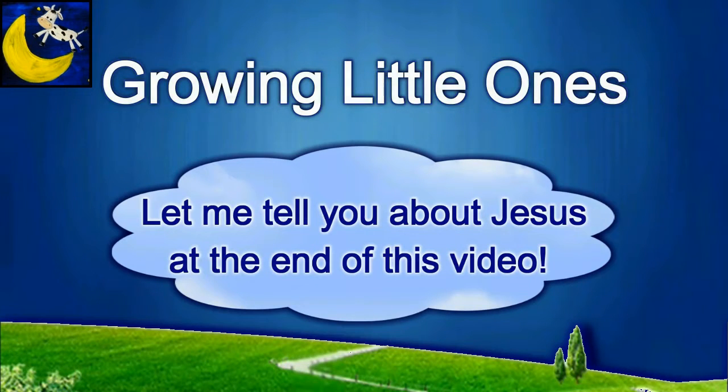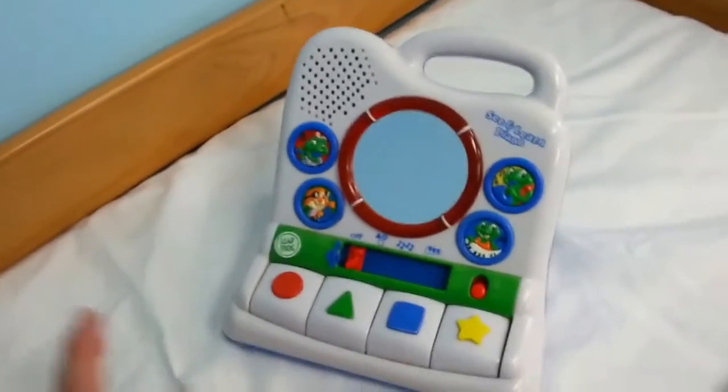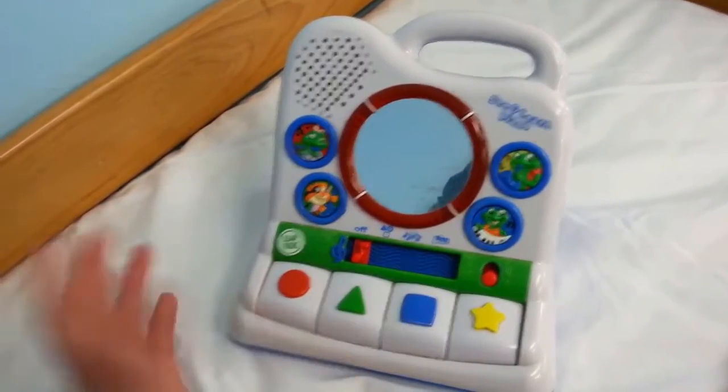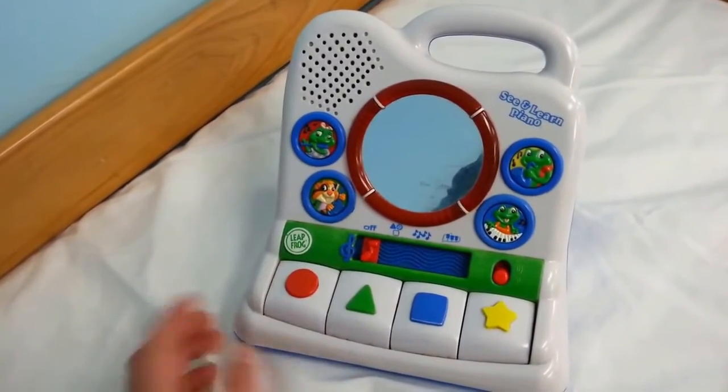Presenting a Growing Little Ones video. One of my subscribers requested a video of this toy and I found it in our church nursery. So I'm just going to show you what it does real quick.